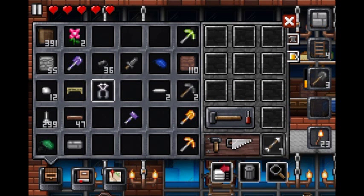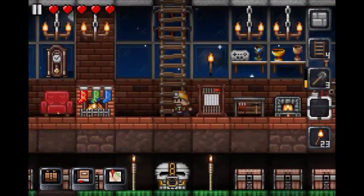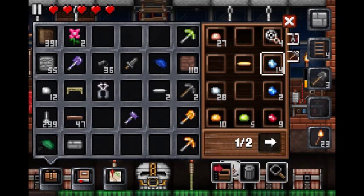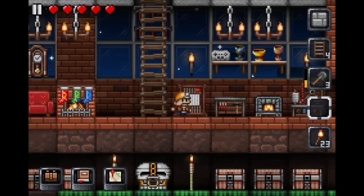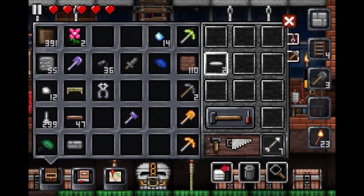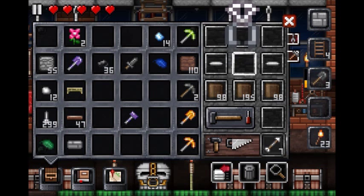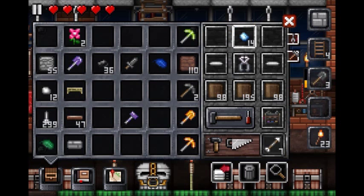And then the next one — you need a diamond, but not like a formed diamond. It's just like one of the little diamond chunks, like this. And then you need the pliers which you just made, two iron bars, and three wood. So go like this, and these go here — and the diamonds go here. Crafting bench. Whoa, okay.